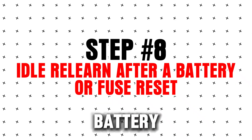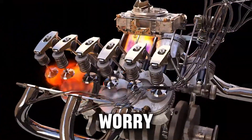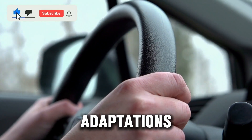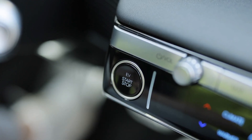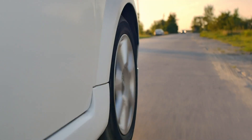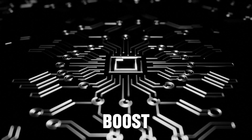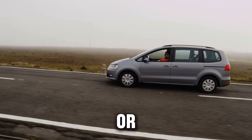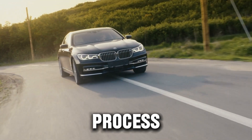Step 8: Idle relearn after a battery or fuse reset. After clearing the ECM memory, your diesel may run rough at idle — don't worry, this is normal. The engine has lost its learned idle settings including fuel trims and airflow adaptations. To retrain your diesel's idle: start the engine with no AC or accessories on, let it idle 5–10 minutes, turn on the AC, let the engine idle another 5 minutes, then drive gently for 10–15 minutes. This lets the ECM relearn turbo boost response, fuel delivery, and idle trim, preventing stalling, rough idle, or hesitation. For turbo diesels, avoid heavy load or towing until the ECM relearn process is complete.